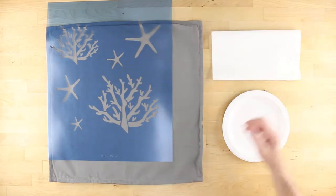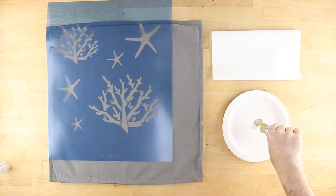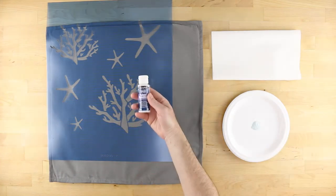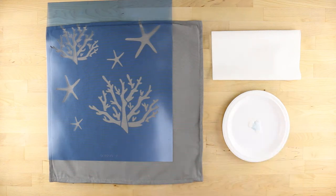Thoroughly shake your bottle of soft blue Americana acrylic paint prior to pouring out a small amount onto a paper plate. Next, add an equal amount of DecoArt fabric medium and mix completely using your stencil brush.